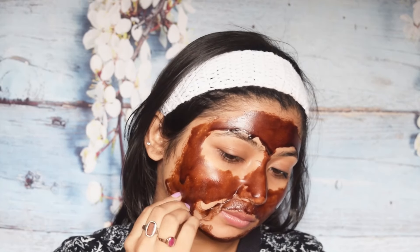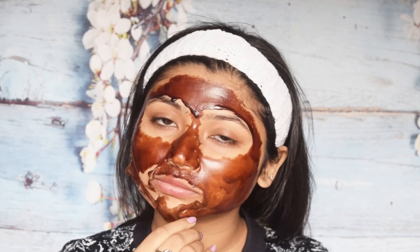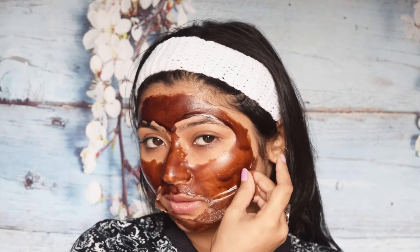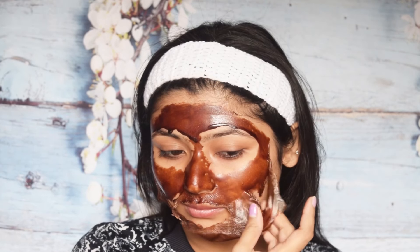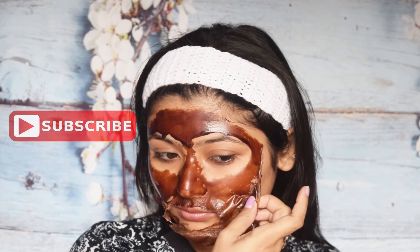We all know that acne can come from our food habits. This is not scientifically proven, but some people believe that acne can worsen because of chocolate. So if your skin is excessively acne prone, I suggest that you don't use this face mask.